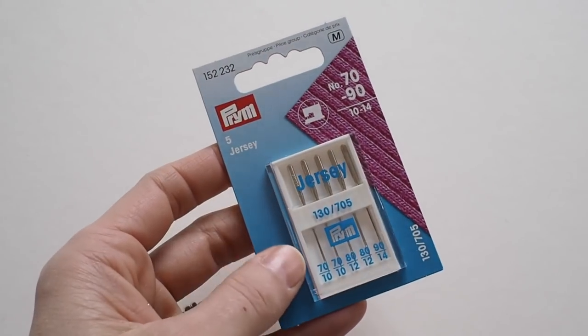Then there's the jersey needle, which is probably the more common one you'll come across if you're making t-shirts, tops, jersey dresses, or jumpers. They come in a variety of sizes — the thinner ones are for lightweight viscose or modal jerseys, and the larger needles are for thicker sweatshirting fabrics. It's about using your judgment and matching the size of the needle to the thickness of the fabric. Like stretch needles, jersey needles also have a ballpoint so they push through the fibers rather than piercing them, minimizing holes where you sew your seam.